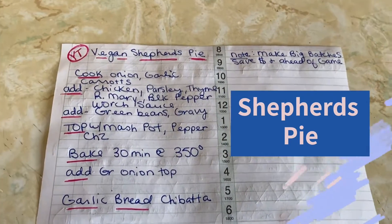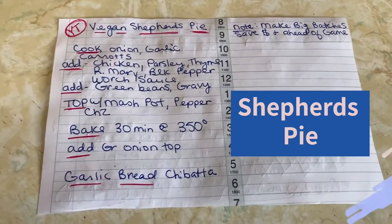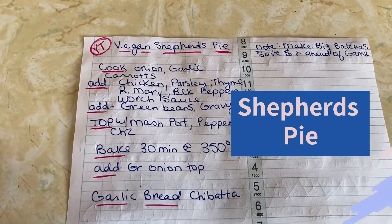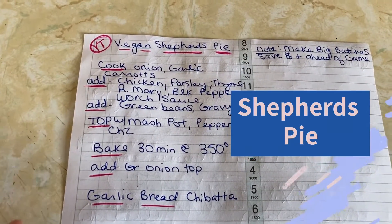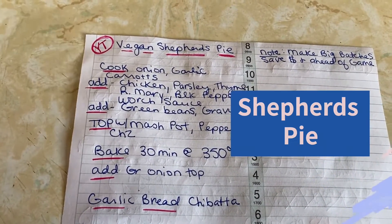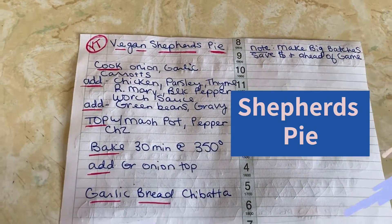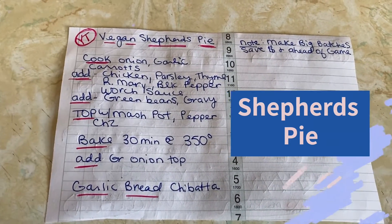Welcome to my kitchen, welcome to my music. I'm throwing this recipe together. I just looked up different ways to make shepherd's pie, combined a list of what I had to make a vegan type. So come along with me, these are the ingredients, and I'll show you how I'm going to do it.